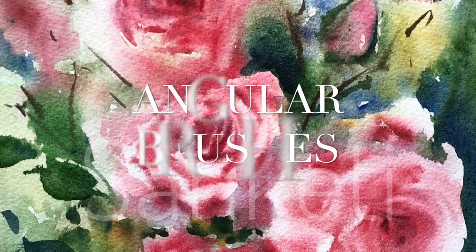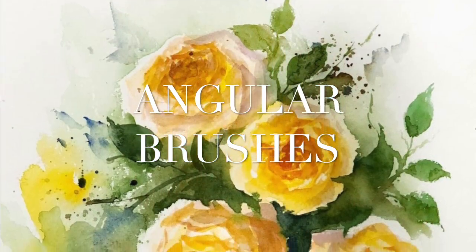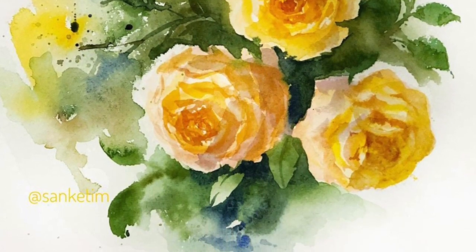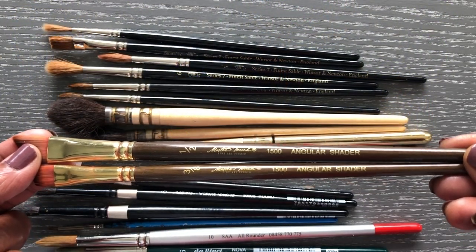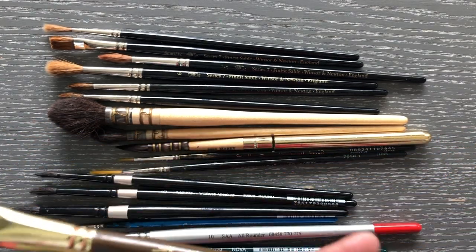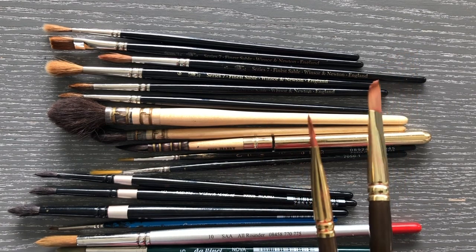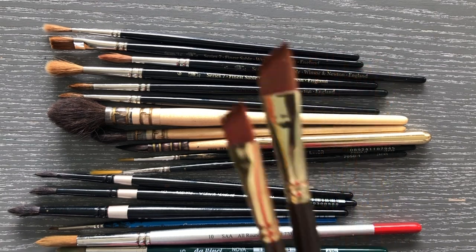Now to mention briefly about specialty brushes — I have not really looked into them much myself. Recent additions have been the angular brushes, and that's what you see me showing you here. I have a couple of synthetic angular brushes, and I'm also showing you one in white that's by Rosemary and Company — an angular brush in sable hair. The synthetic brushes come in two sizes: half inch and three-eighths of an inch, and both are equally good.